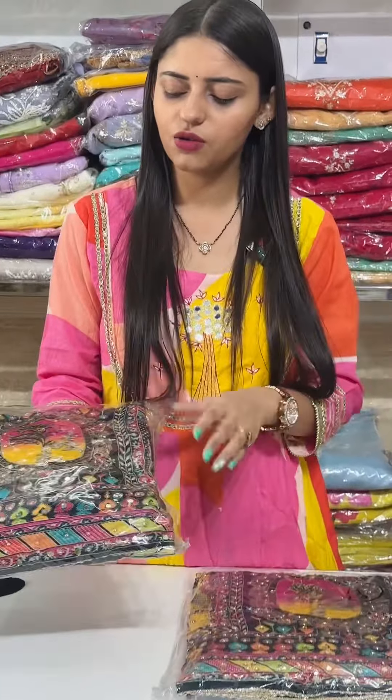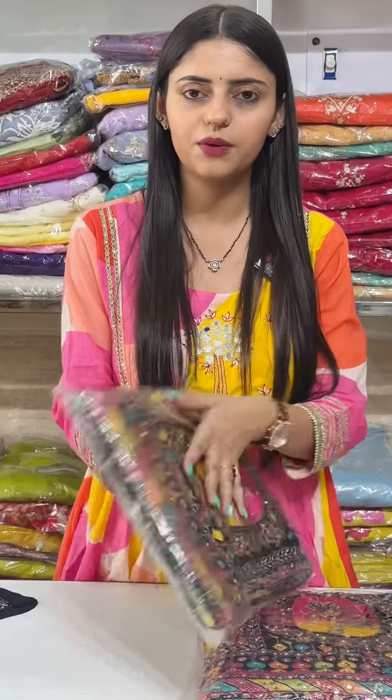Hello everyone! This is a very beautiful design for you. It's a full heavy party wear suit.